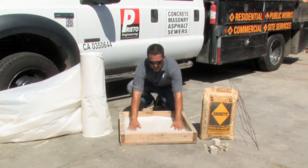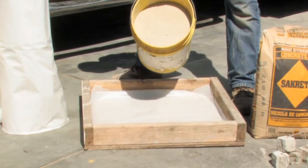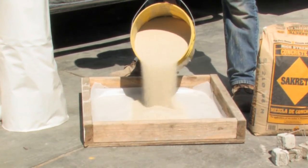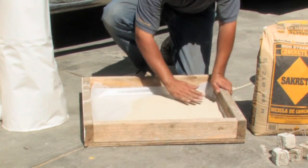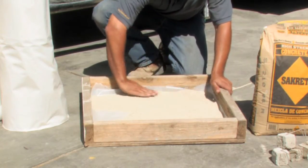Once this protective barrier has been placed, then we are ready to install one more layer of sand — again, about an inch to two inches. This will ensure that the barrier is protected against any construction debris, as well as evening out the subgrade under the concrete to be placed.